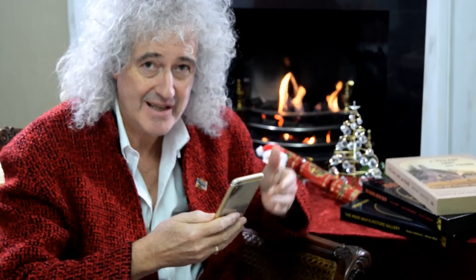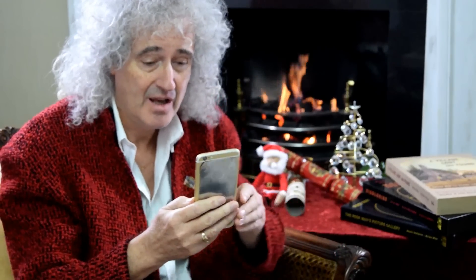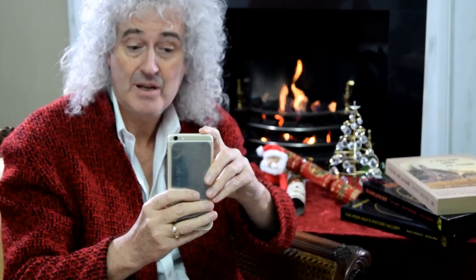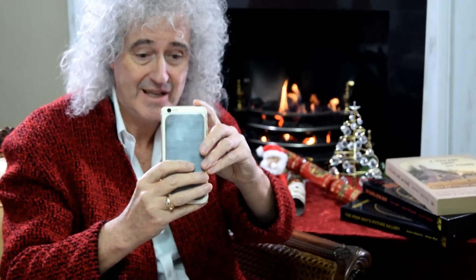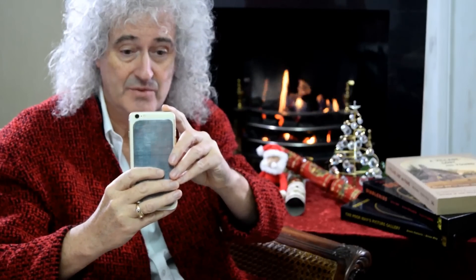Let me show you how easy it is to take your own stereo pictures and immediately see them using the OWL adapter. I'm going to take a picture of Denis, who is photographing me at the moment. What I do is I take one picture like this, click, then I move a little to the right and take another picture of him.